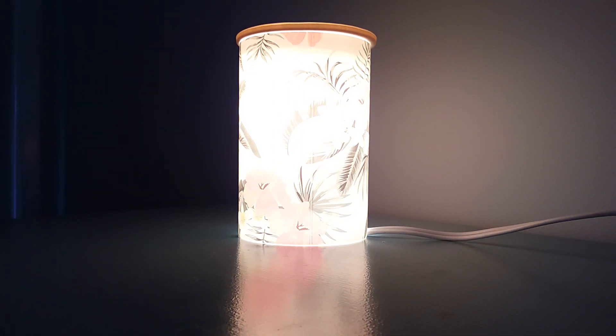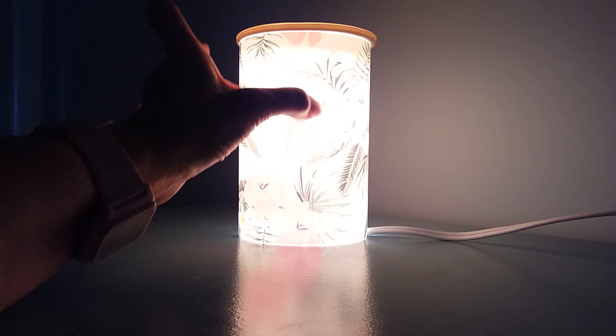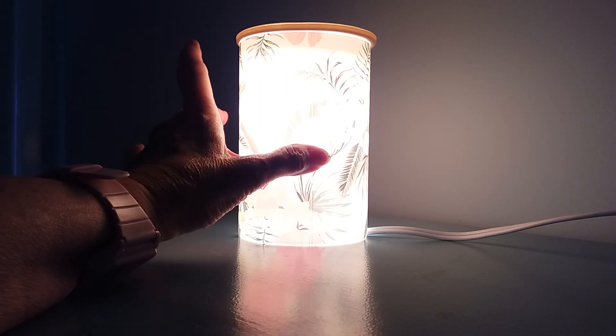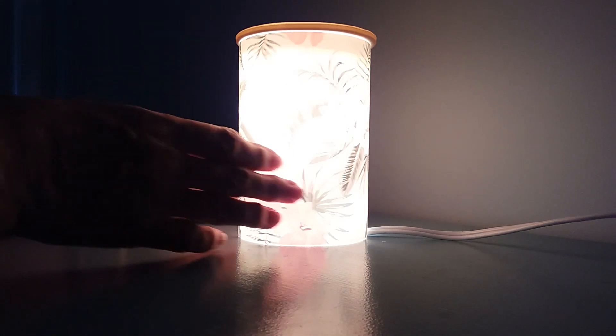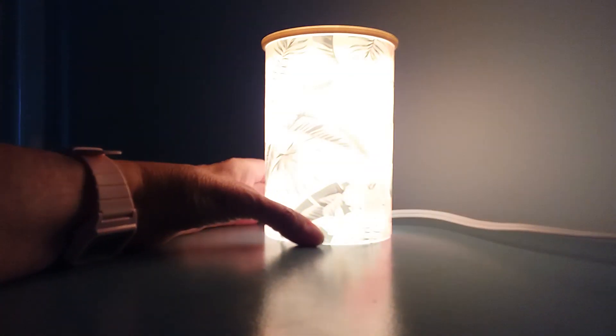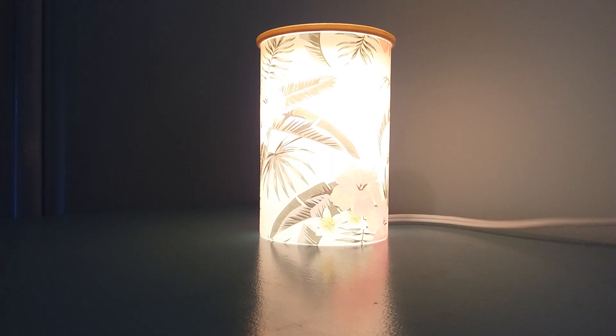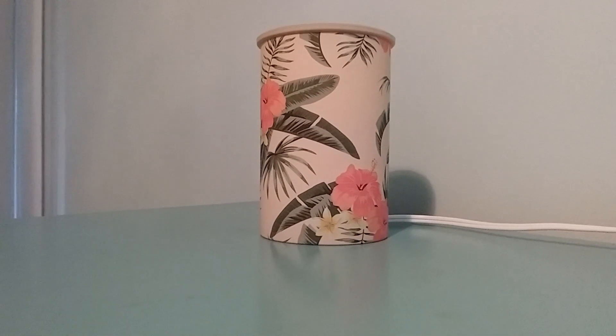Now my one criticism of this warmer — which you can't see effectively in the video because of how bright it is — is that you can see the seam, an indentation the whole length of the warmer in the material that was shrunk onto the cylinder, and it's on both sides. If you position it, it's not glaringly obvious — similar to a lampshade that has a seam. Unfortunately it is visible, but I think you can work with it. I'm still going to enjoy using this; I'll just position it so that seam is not visible. This is the Pretty Paradise Warmer — originally $45 and in the clearance section for $31.50.